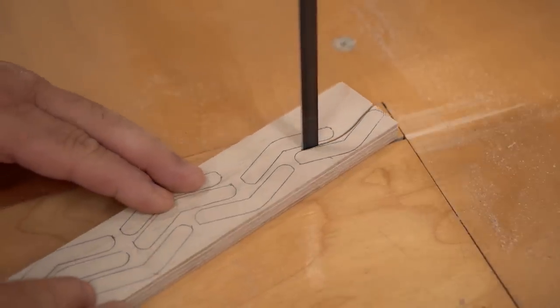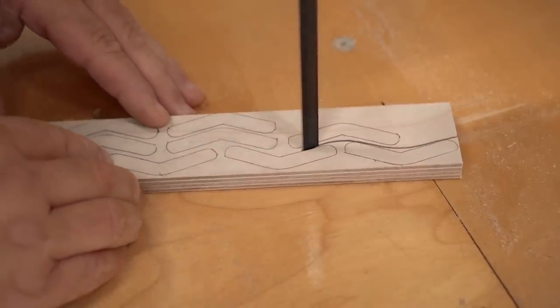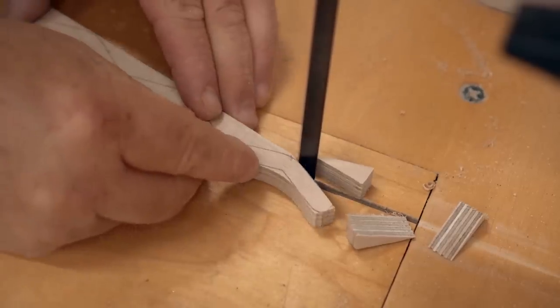With the first one made, I use that as a pattern to mark out and then cut a bunch more on the bandsaw.